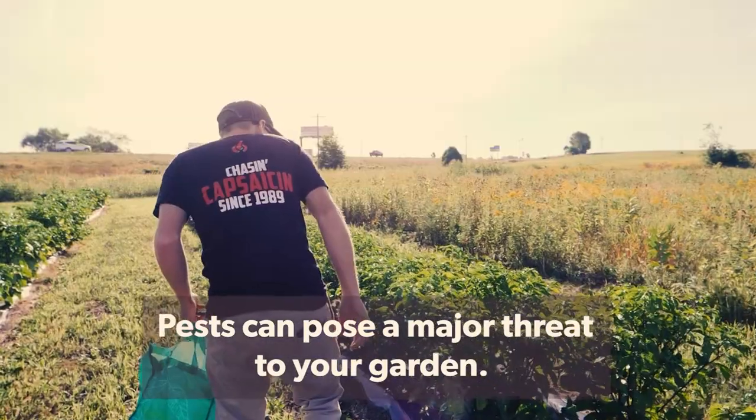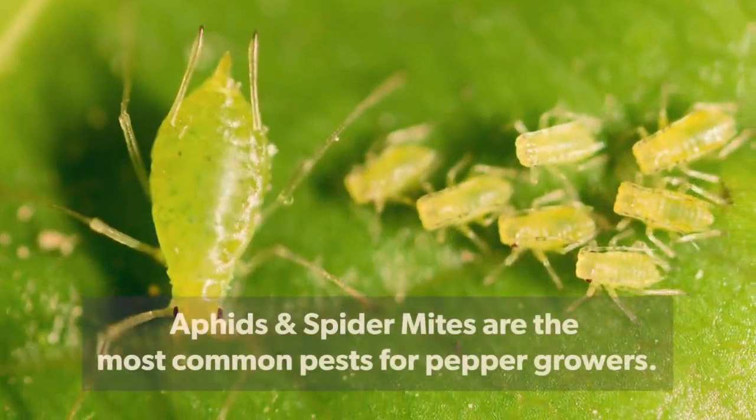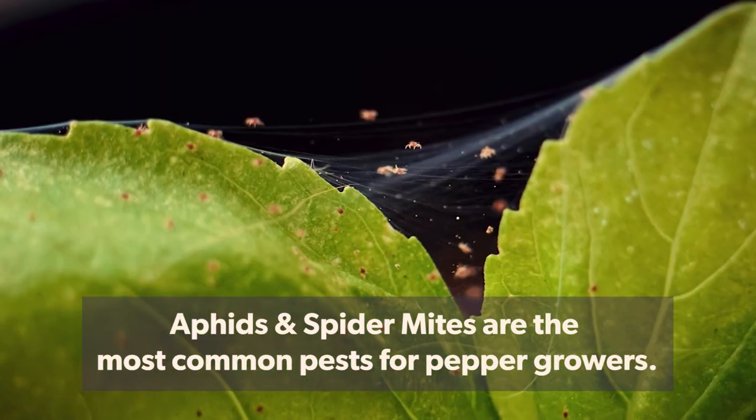Pests can pose a major threat to your garden. Aphids and spider mites are the most common pests for pepper growers.